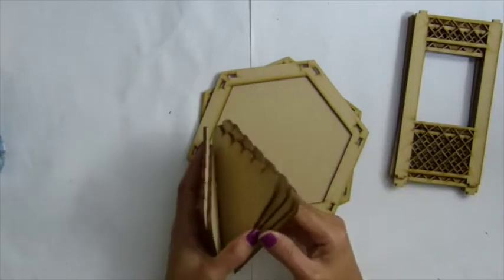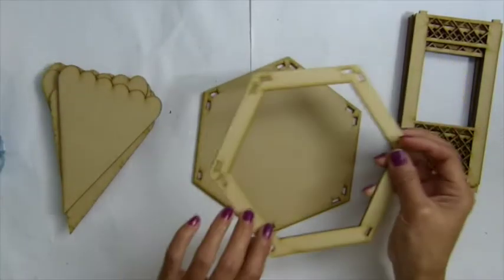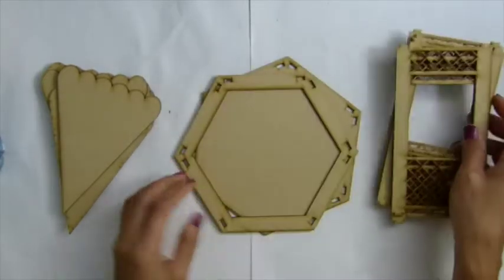I'm going to tell you how many pieces you get. For the roof you get six pieces, and then the base and the top. For the fence you get five pieces.